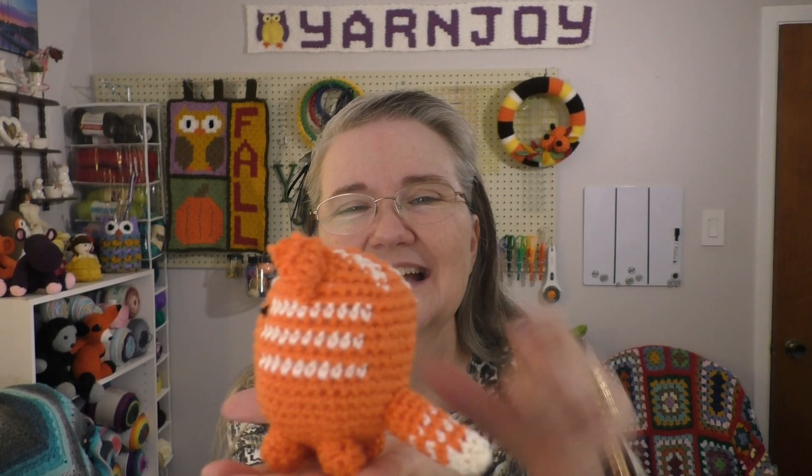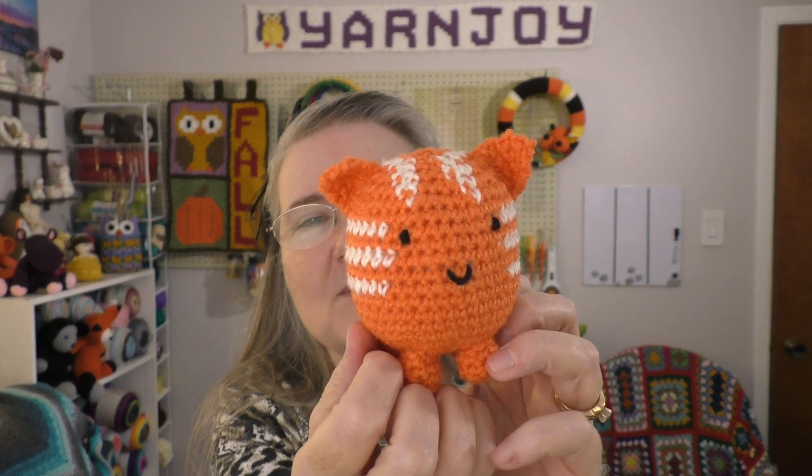The next two finished objects were a little bit bigger. This one is the cube cat. The legs, tail, and ears were separate that you had to sew on, but it wasn't hard to do. It was a fun project.